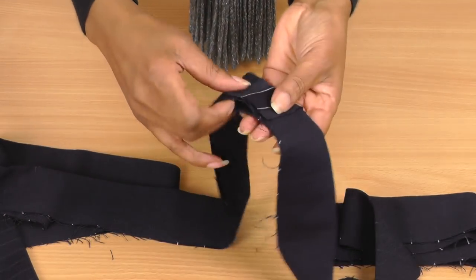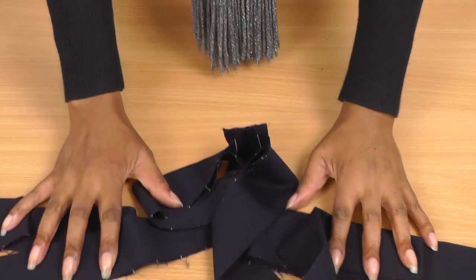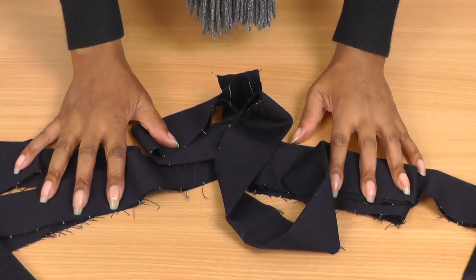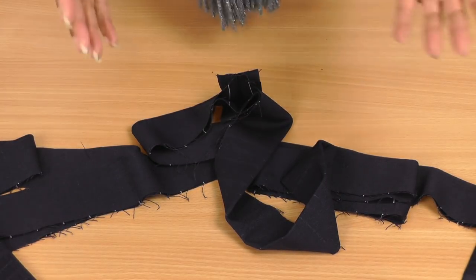This fabric frays a lot. The trick is to make sure that when you're cutting out your belt, it is on either the straight, the cross grain, or even on the bias.